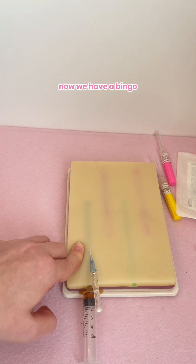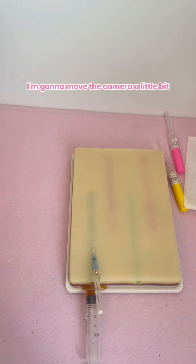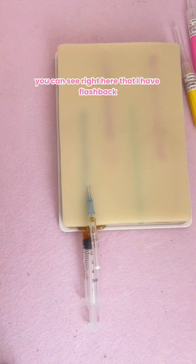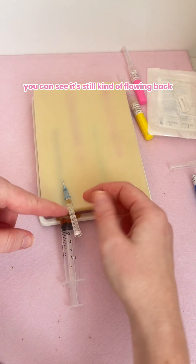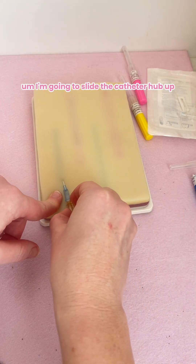We have a bingo! You can see here in the catheter hub — I'm going to move the camera a little bit — you can see right here that I have flashback. So let's now advance the catheter. You can see it's still kind of flowing back, which is great. I'm going to slide the catheter hub up.